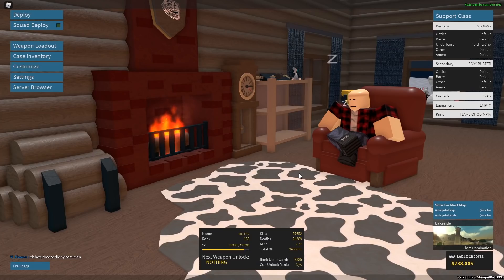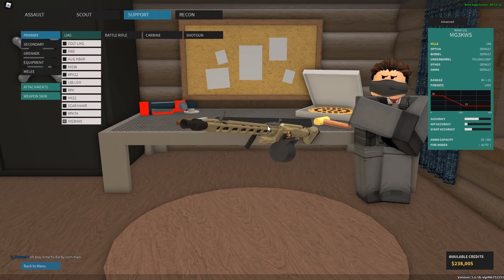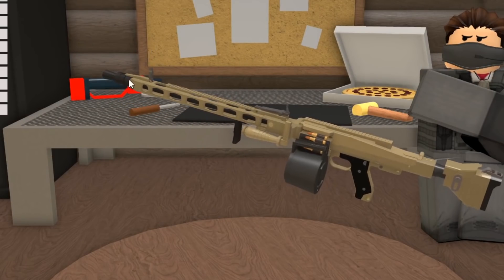Make a minigun in Phantom Forces. So when we think of minigun in Phantom Forces, I'm pretty sure everybody thinks of the same exact gun, the MG3KWS, because this thing is firing like a minigun and it's just insane. So let's just get this started.